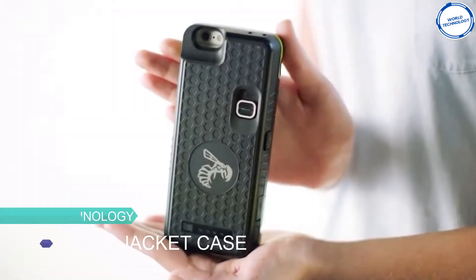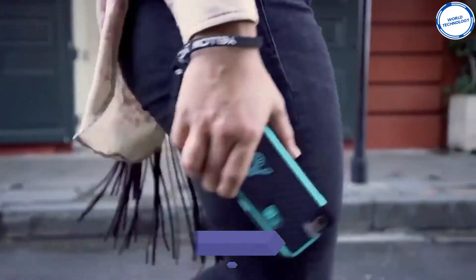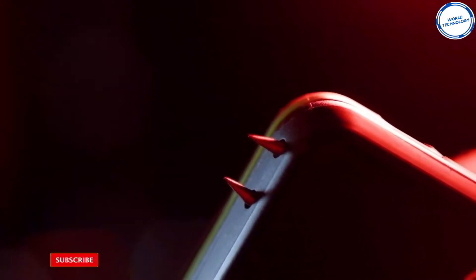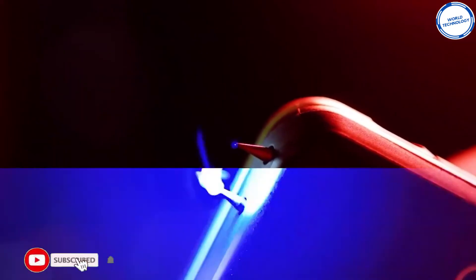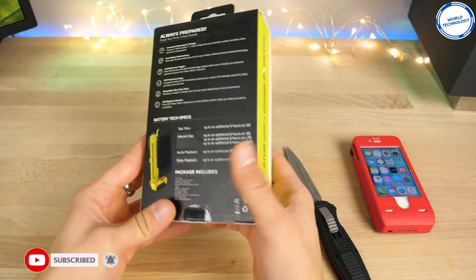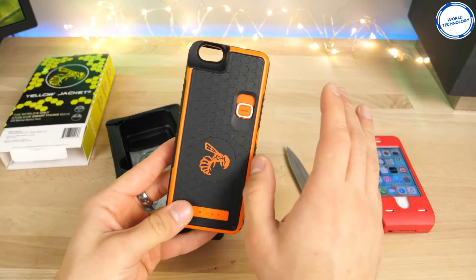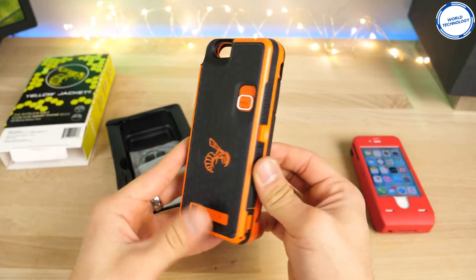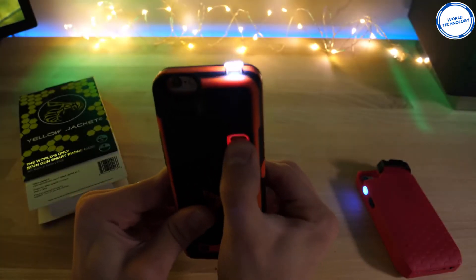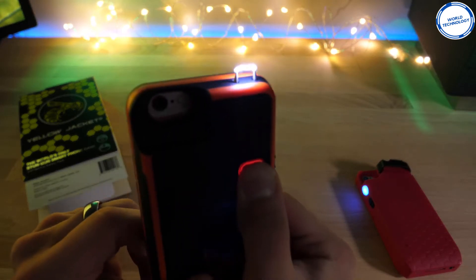Number 4: Stun Gun iPhone Case. You always need to protect yourself when it comes to potential threats that can take place anytime and anywhere. The Yellow Jacket stun gun iPhone case is not only a personal defense weapon but also a very cool iPhone case holder. This holder combines the properties of an efficient protective tool with an effective high-powered stun gun structure. It is most likely suitable for iPhone 7, 7S, and 8.